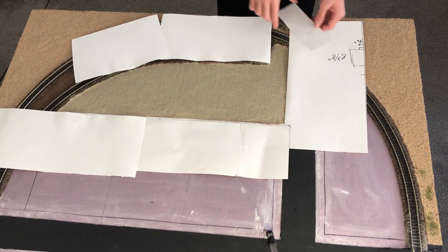Now to let it all dry. And we can now remove the protection we had laid down.